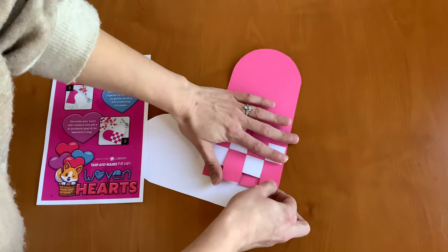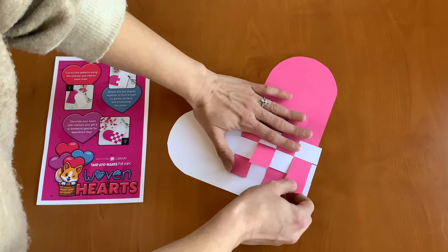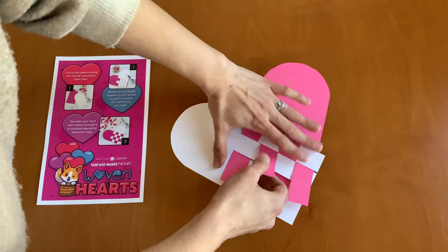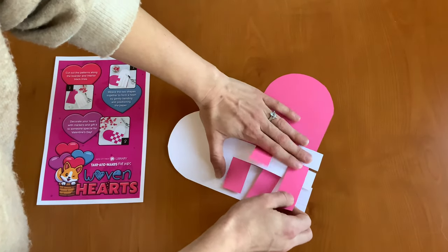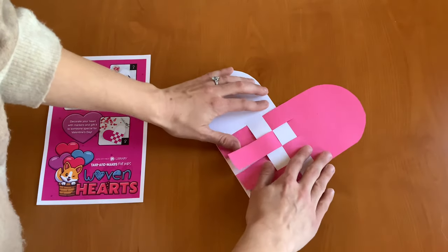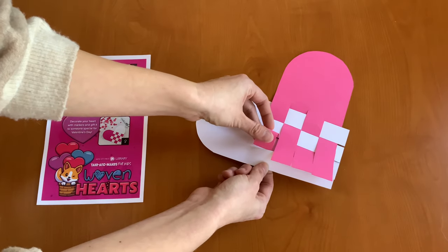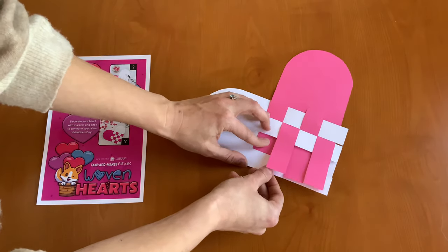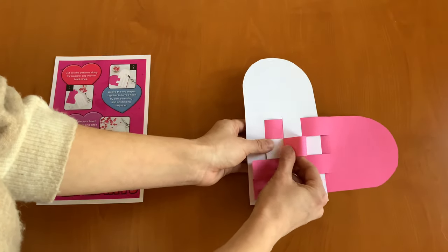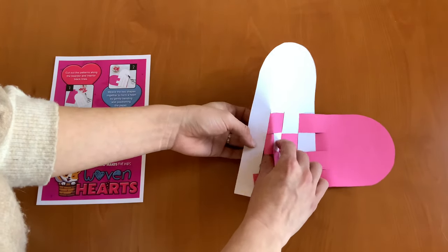Now we can pull a little bit. We'll just pull these all the way through to make it nice and tight. And we're going to continue over and under.